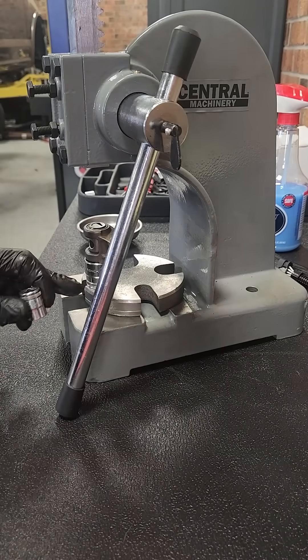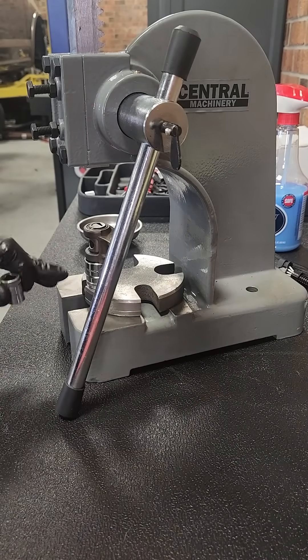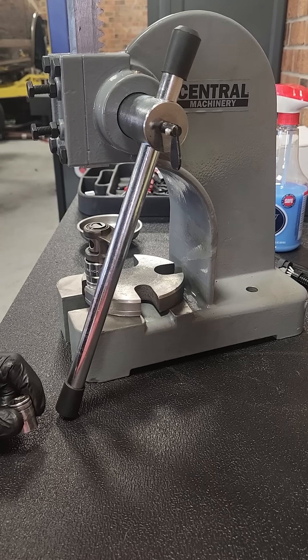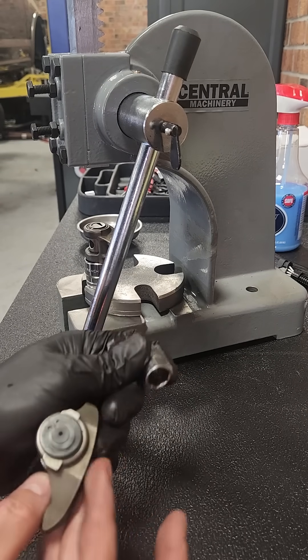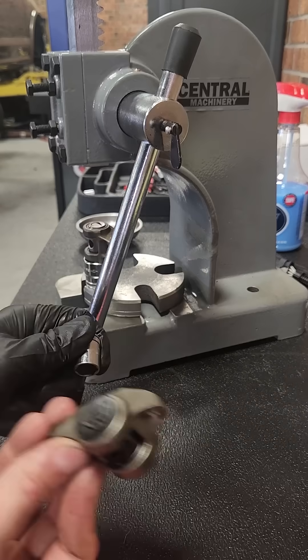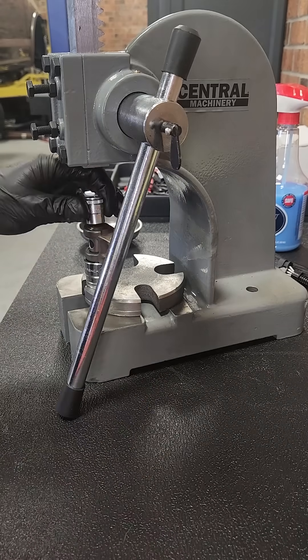To press the old brace out, put the 22mm socket on the flat side of the rocker. You need to see what I'm talking about — this side's round with no flat side, this side's flat so you push this down. Take a 13mm, set it up on here and just push it out.